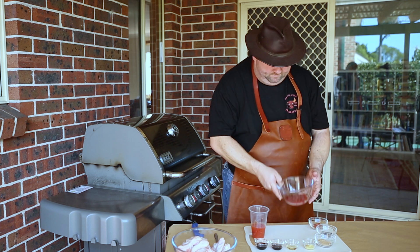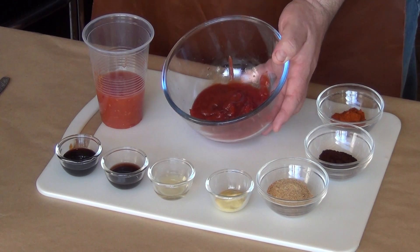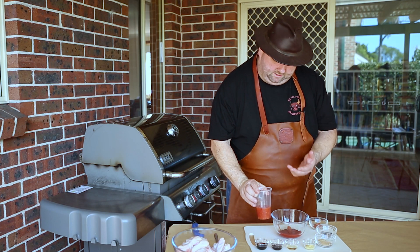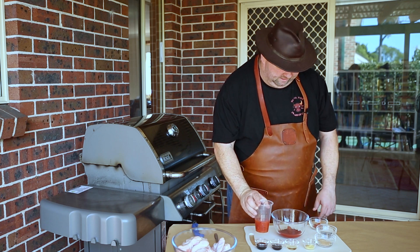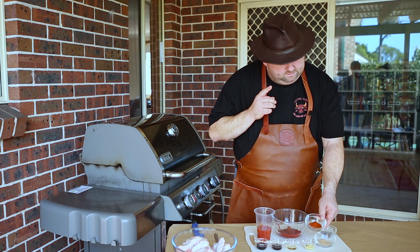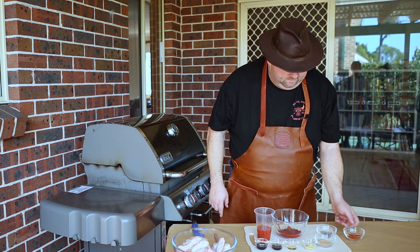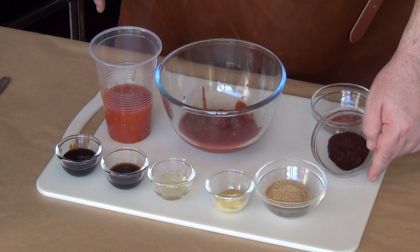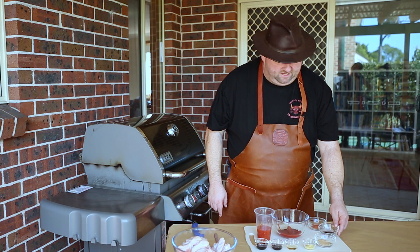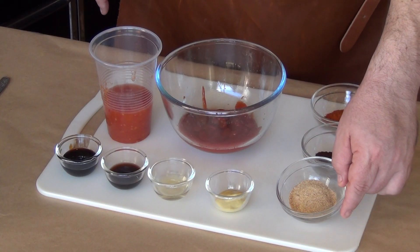What we have here is about 6 tablespoons of tomato ketchup. This is sweet chili sauce — 8 tablespoons. Then 1 teaspoon of sweet paprika. We also have 1 teaspoon of ground chipotle powder — you could substitute cayenne pepper, that's for heat. And 2 teaspoons of garlic powder.